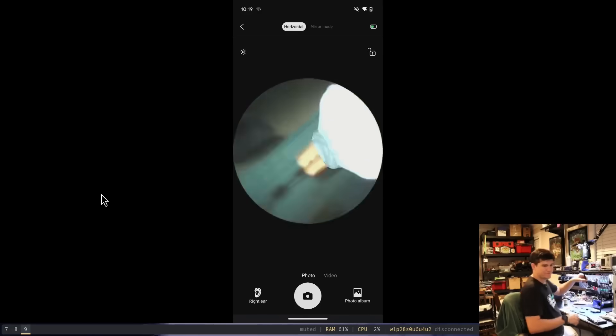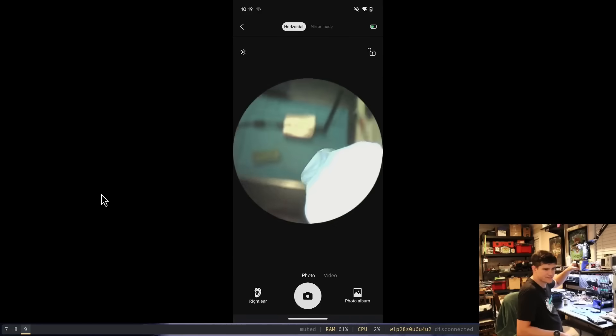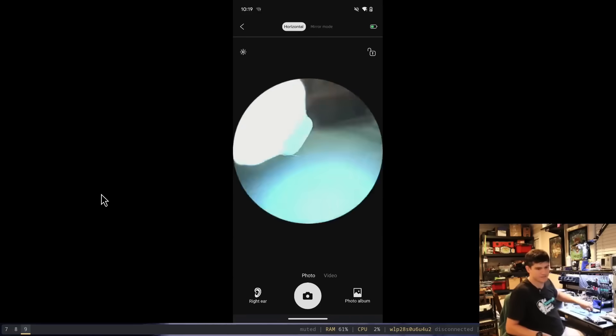There we have it — our soldering job. Thank you for watching this video. I hope you enjoyed it and learned something. In the next video we're definitely going to tear apart that little device and see how it ticks on the inside. Be sure to like, comment, and subscribe, and let me know what you thought in the comments. Thanks, have a good day.